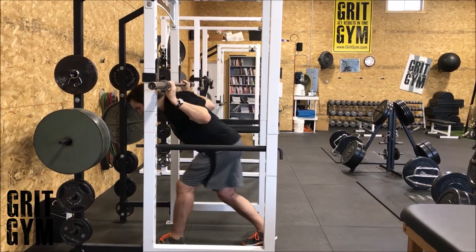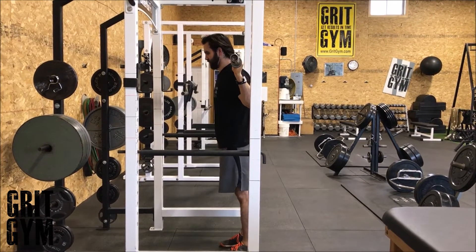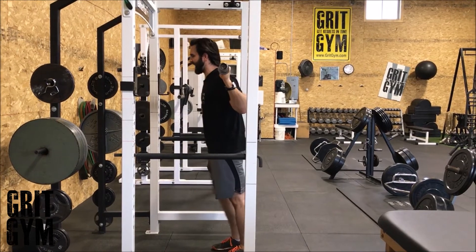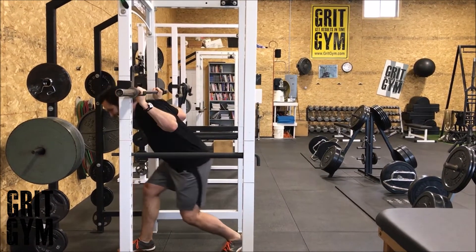Barbell forward lunge. Place the bar on top of the shoulder blades and step back — you might have to do this outside of the rack. Brace up, and think of popping up to the ceiling, not popping back. Re-rack by hitting the J-hooks and sliding down.